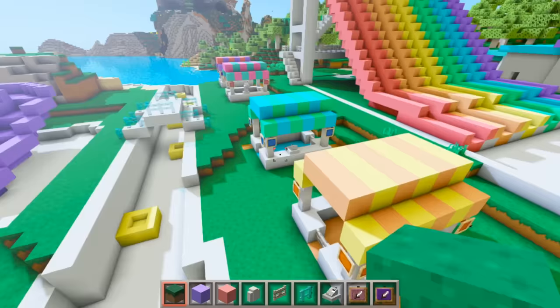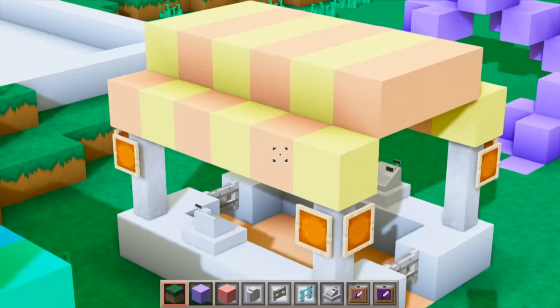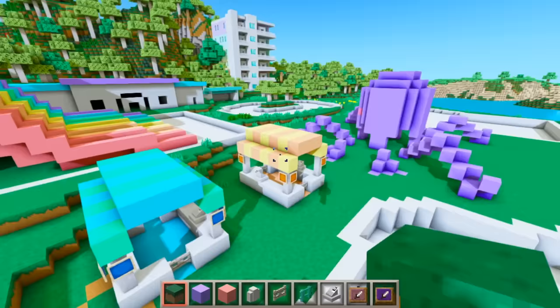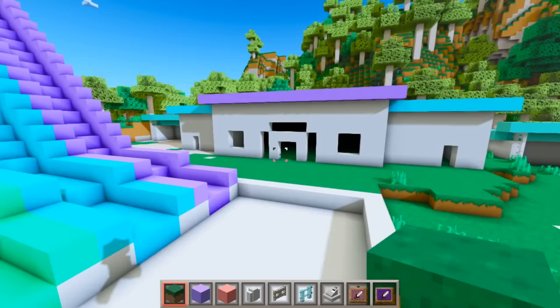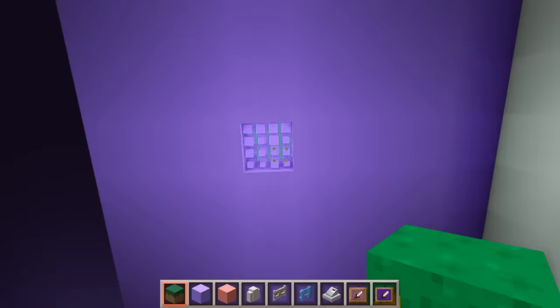Here are all of my snack stands. I decided to put two more over here as well just to fill out the space a little bit. So we have the yellow and orange snack stand, blue and green, a minty green and pink snack stand, and a red and purple stand.